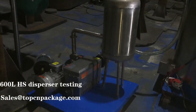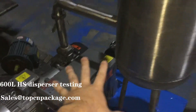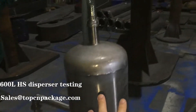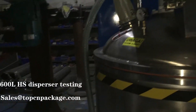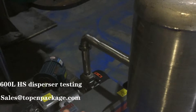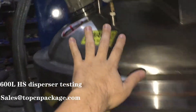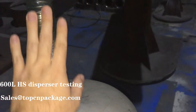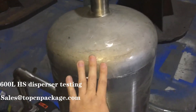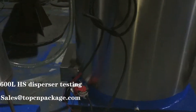Here you can see the vacuum water tank. This is the anti-recoil tank, which prevents materials from recoiling back into the vacuum tank when the dispenser is running. The materials may recoil back, so we need this anti-recoil tank to protect the vacuum water. Let's go back to the main tank.